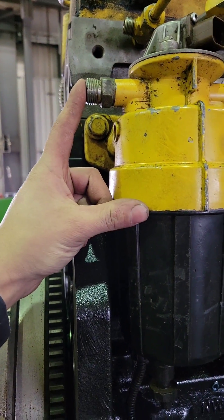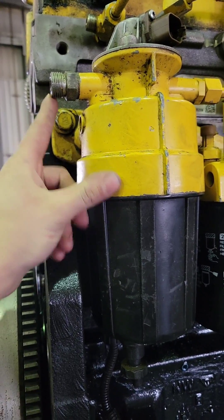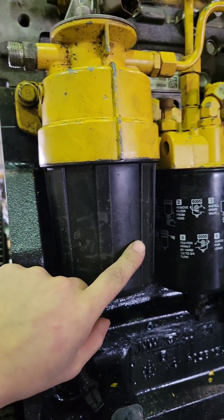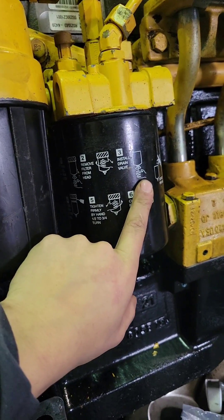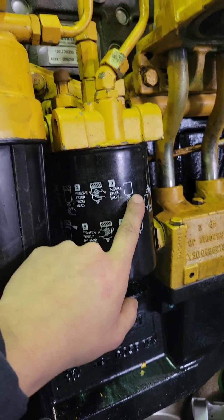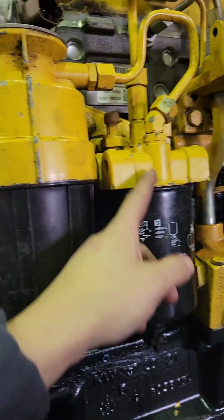The fuel enters from the tank here. This is the low-pressure fuel pump that is pulling the fuel from the tank. This is your water separator and a filter. This is your final fuel filter. It sucks the fuel through here and then out through there.